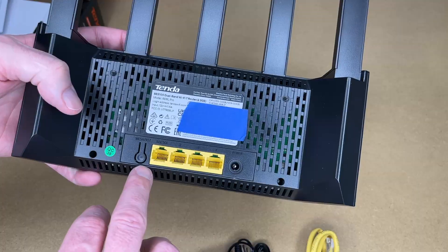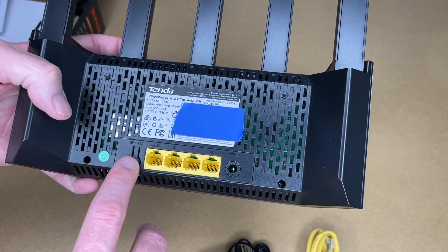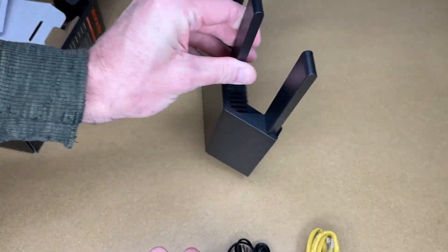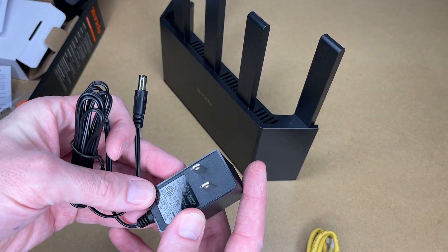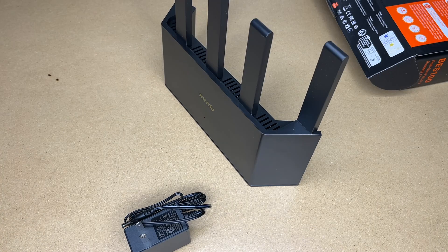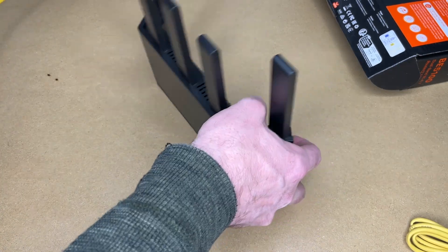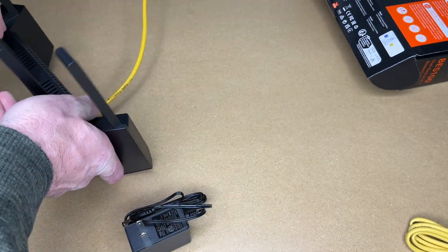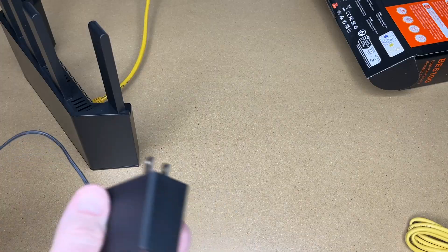This is made of plastic. On the bottom we have four ports, we have a mesh reset button, and we have power in. The power adapter is 12 volts at 1.5 amps. Let's connect this up — I already have a network cable here, I'll plug that in to port 1, and then I'll plug this into power.